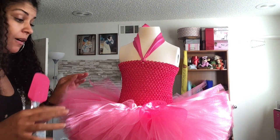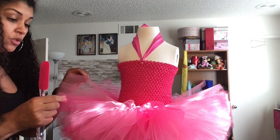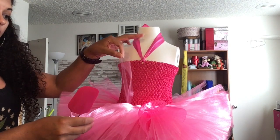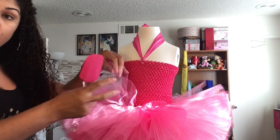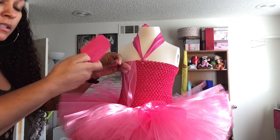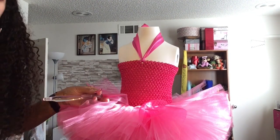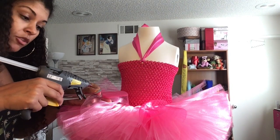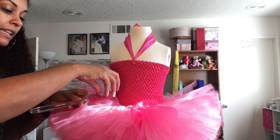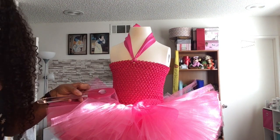Once your glue gun is heated up, figure out where you want to scatter your embellishments. Take the top layer of your tutu — just one piece of the tulle, since there are multiple pieces. Slide your silicone spatula underneath that one layer of tulle, holding it in place. Apply hot glue to your embellishment — not too much — then press the embellishment on top of the tulle right where the spatula is underneath.